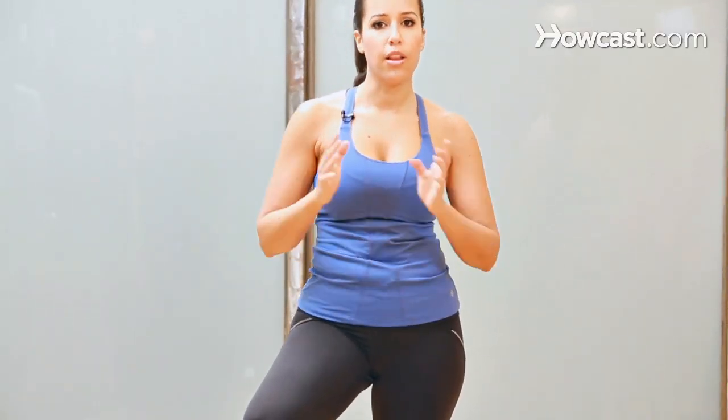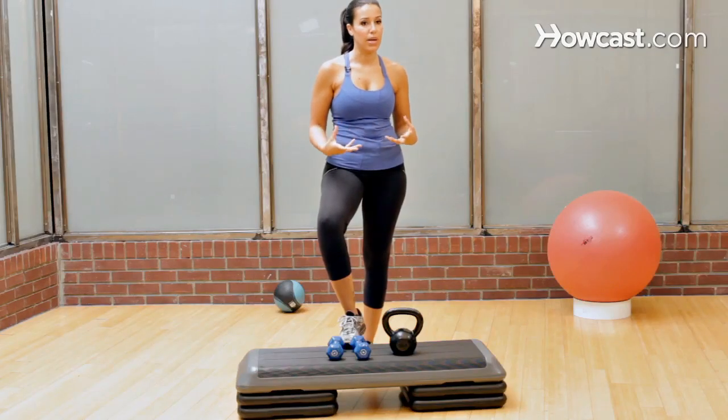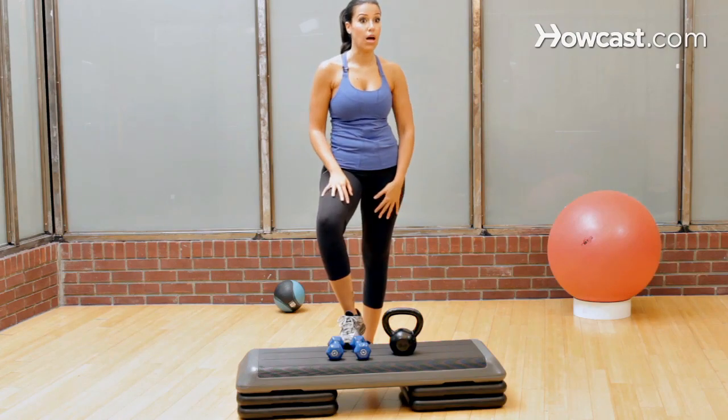You've got a little bit of cardio, a little bit of strength training, and then of course you have stretching. The moves shouldn't incorporate really heavy weights because you want to keep those muscles long and lean.